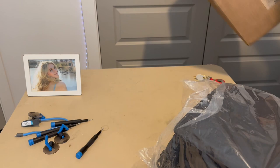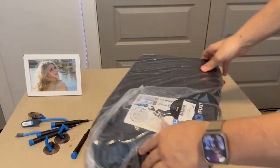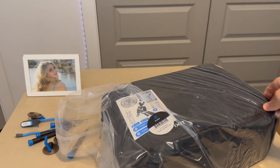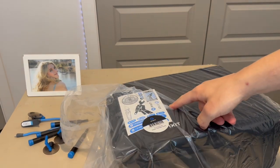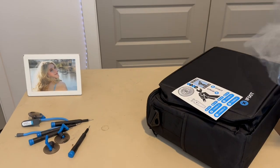This thing is extremely heavy. There is the kit itself — pretty big actually — with the iFixit stickers and the Repair Business Toolkit packaging. Let me just take it out of the wrapper.